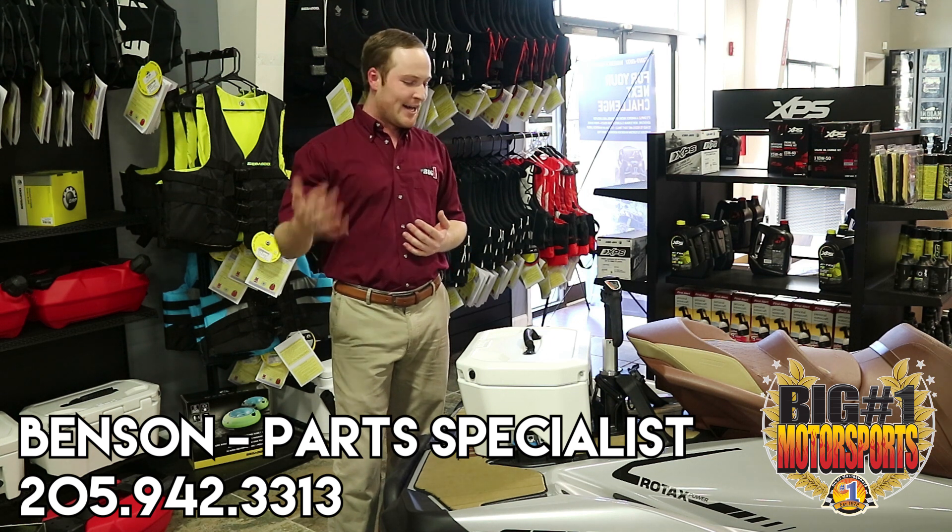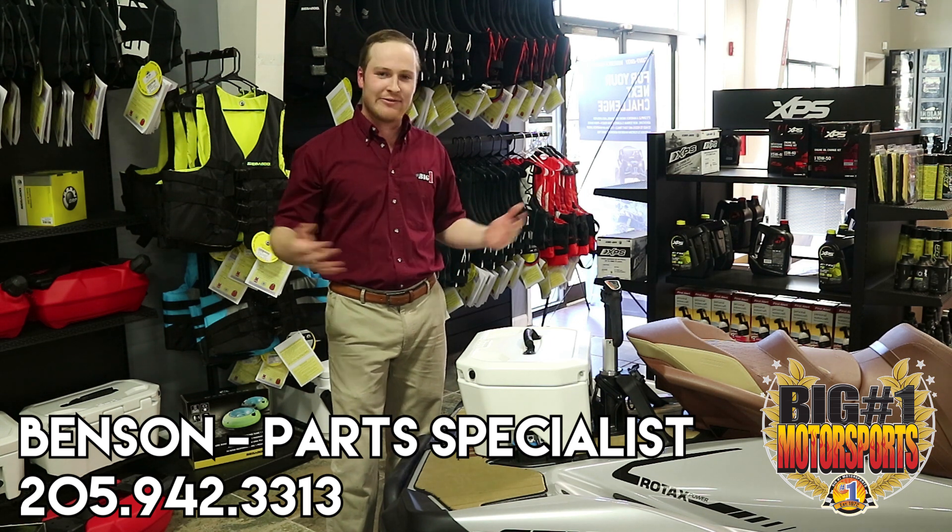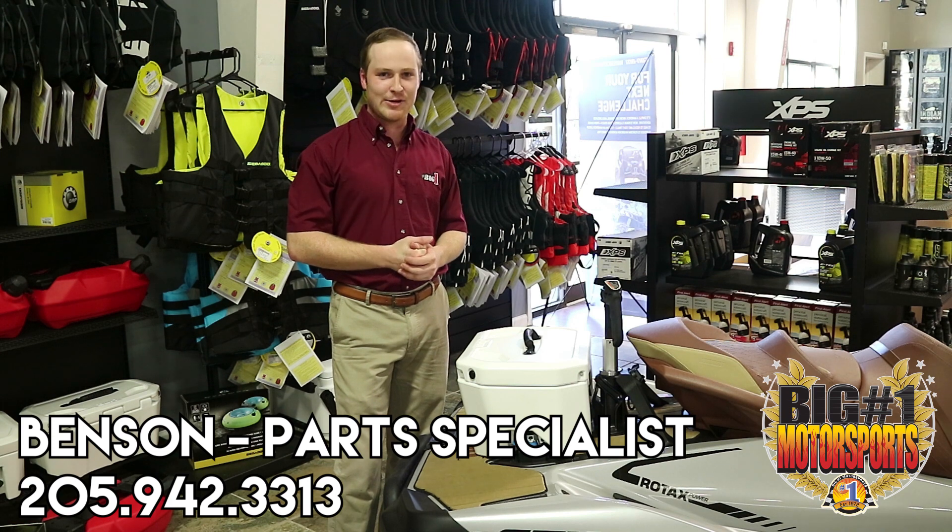Anyway, my name is Benson. Come see me at Big Number One — you'll be able to find any of these accessories here. Have a good one, thank you.